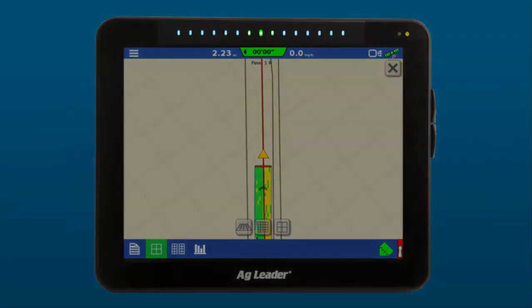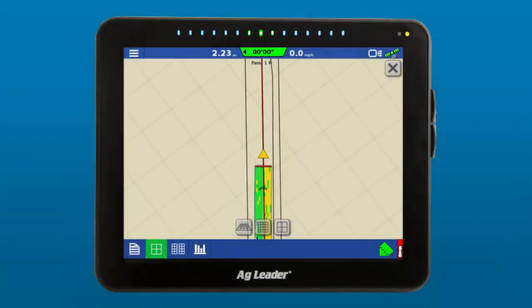The integrated light bar helps you stay on your guidance lines, and the capacitive screen provides the experience you expect from modern smartphones — swipe the screen to scroll, or pinch to zoom in.